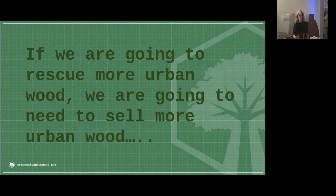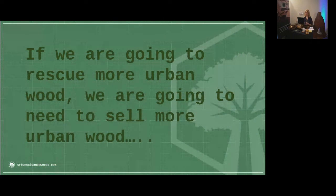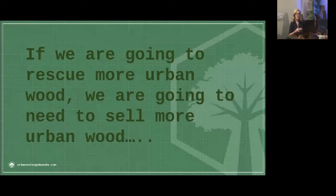One example going on right now — we'll learn more about this tomorrow — is that Danny Torres has a CAL FIRE grant to start working on getting drying schedules specifically for urban woods coming out of the California area, and teaching that and getting that information into urban wood professionals so that they're not having to go to the school of hard knocks, like Andy was talking about, that his company and my company have had to go through. We're trying to make it easier on the next generation so we can rescue more urban wood.